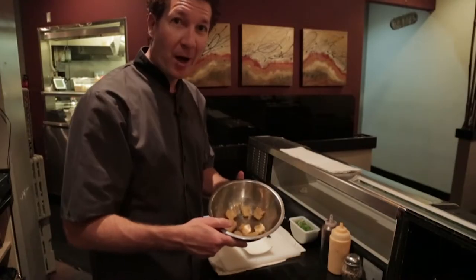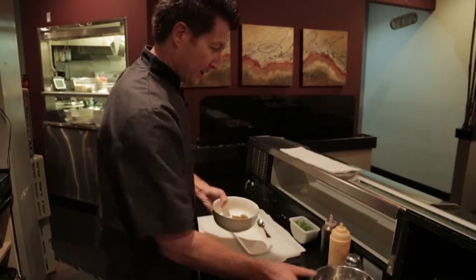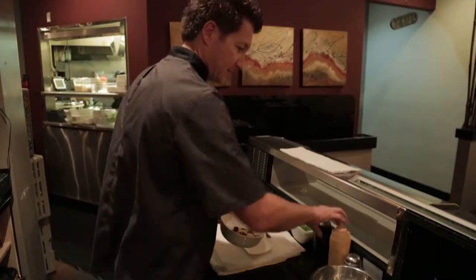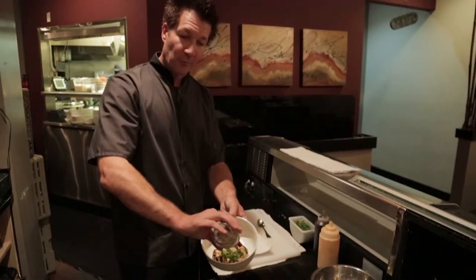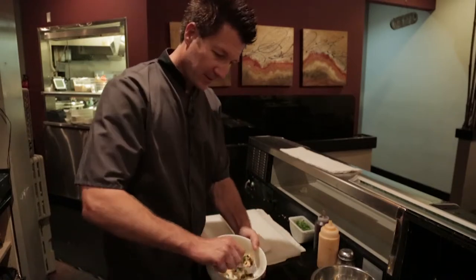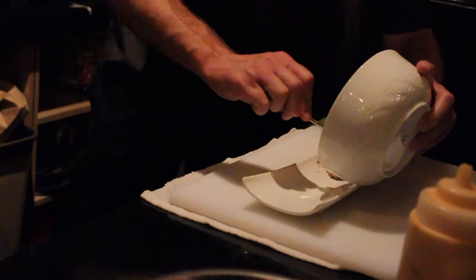We're going to pull them out, stick them in a bowl, add our sauces, and then serve them to our special guests. Our hamachi bombs came out of the fryer. We're just going to transfer them into this mixing bowl. We're going to add some unagi sauce, spicy mayo, green onions, and a little black and white sesame seeds. We're going to mix this together so it coats each piece.